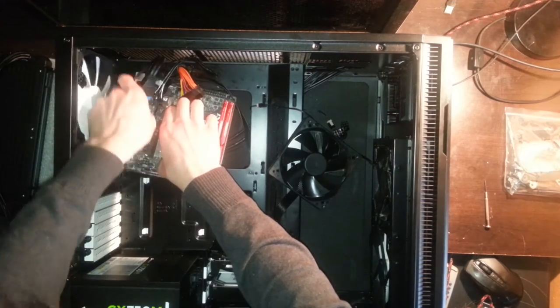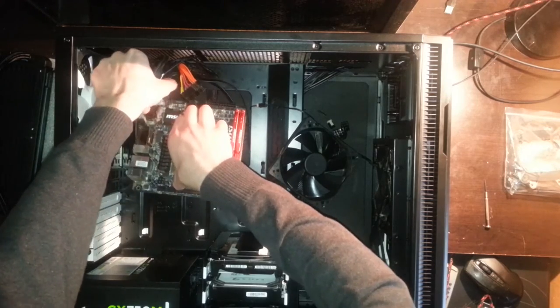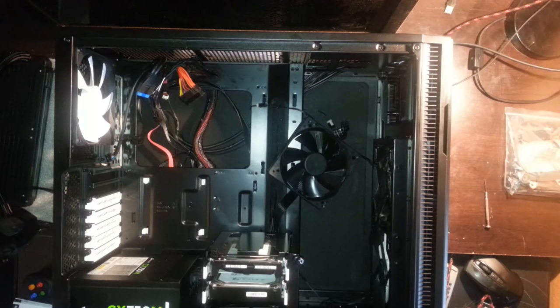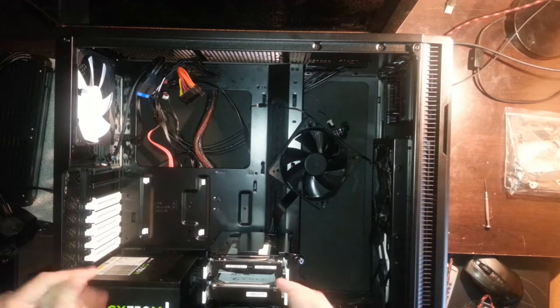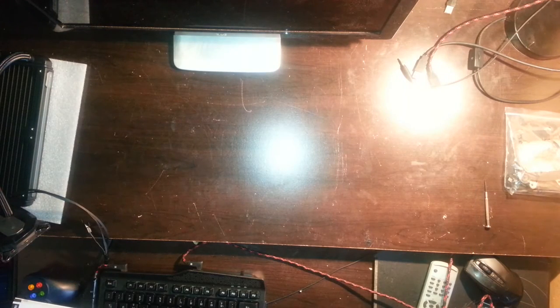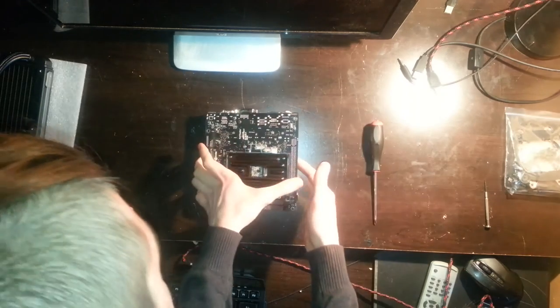Now we've disconnected almost all the cables and we can get the motherboard out of the case. Here we got it out — that's my little mini-ITX motherboard. I don't have another one, that's why it's so small in a pretty big case. Cable management is really bad with a motherboard like this because everything is on the top or bottom, but on the bottom I don't have cable holes in the case, so everything runs over the motherboard. You'll see that in the second part.